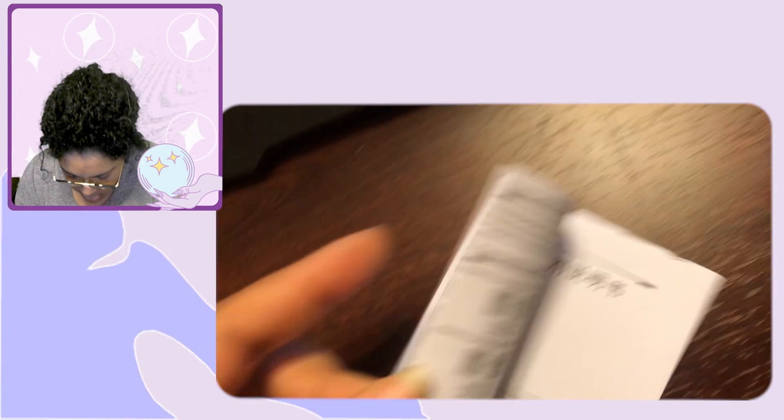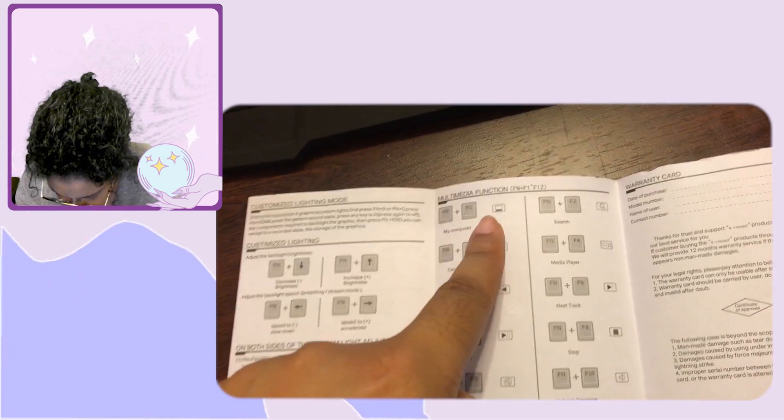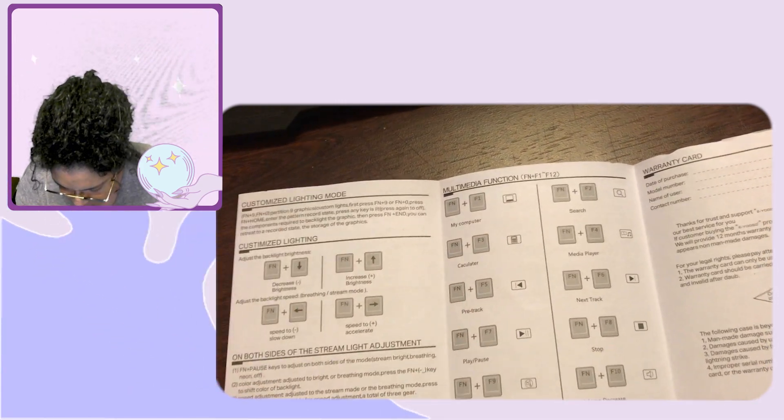Instead, this new keyboard has multimedia functions accessed through button combinations — like on a laptop where you press the Function key plus the corresponding F-key. So you press the function button and then the key you want. I actually like that setup.